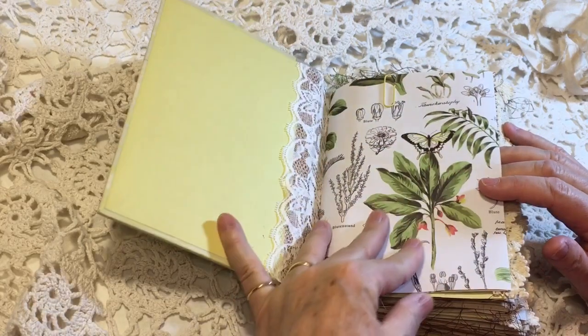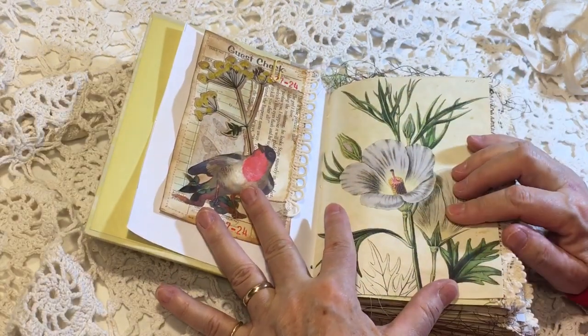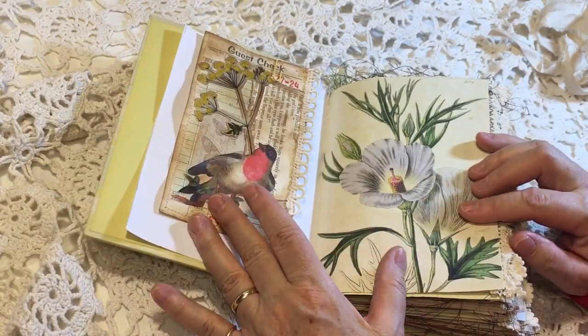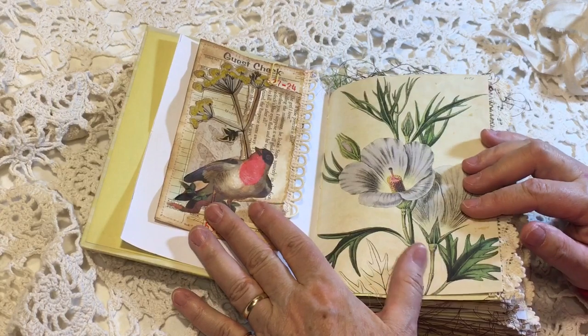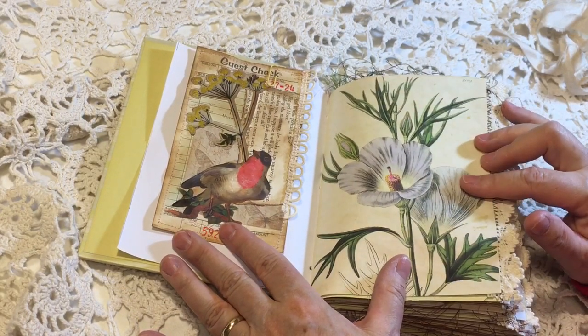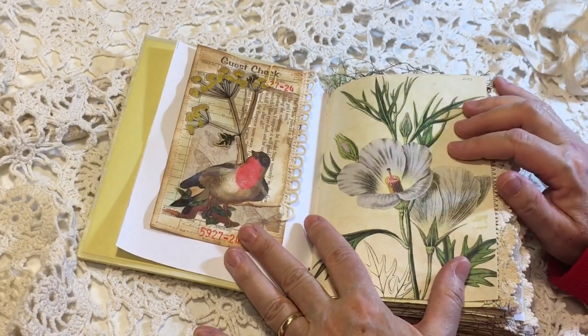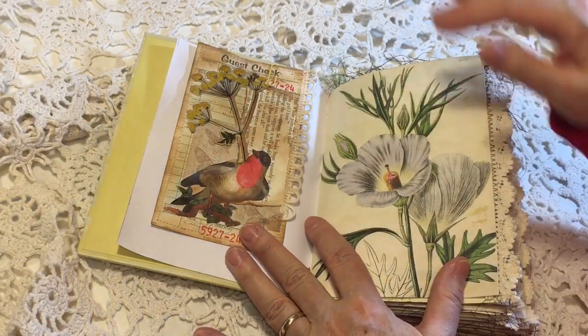This is just Paper Studio, but then some of these others are Tsunami Rose. So I've used Tsunami Rose and Mrs. Coggs in this book. The papers are Tsunami Rose and the journal cards are a mix of the two.